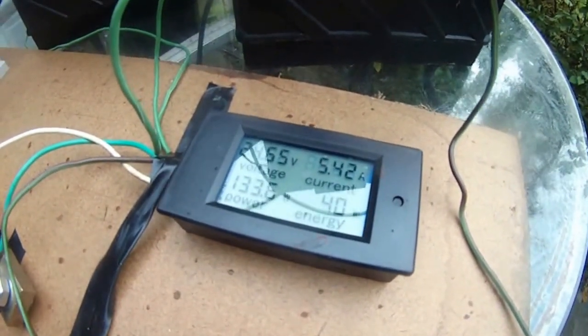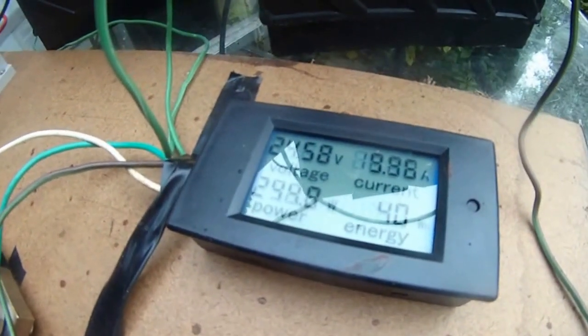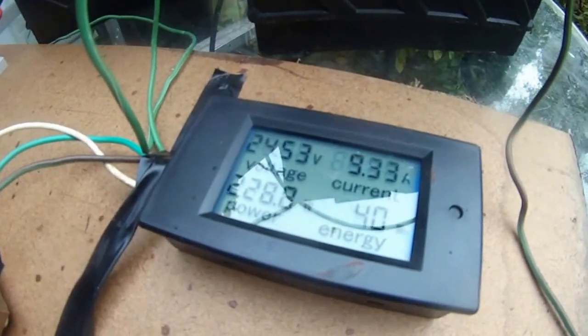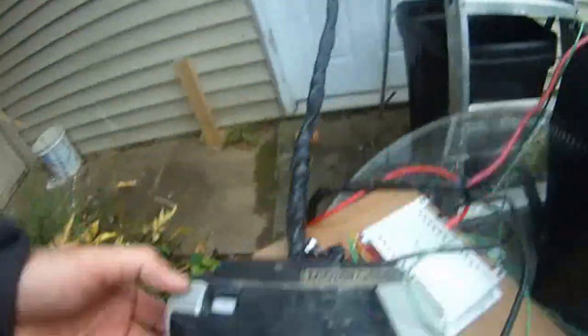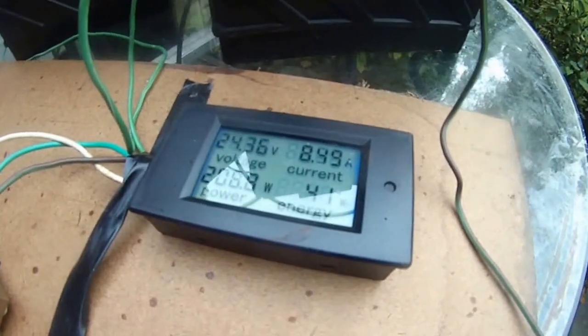First gear: 10.6 amps, 250 power. It's kicking 8.5 amps. The trolling motor is in the water — it's in the bucket — and it's kicking 8.5 amps.